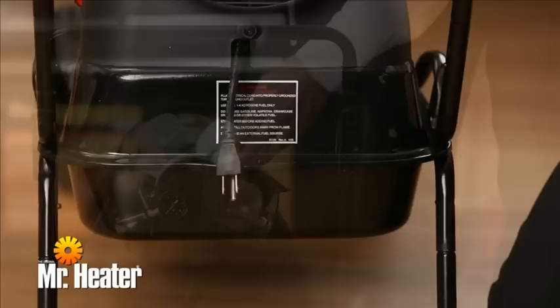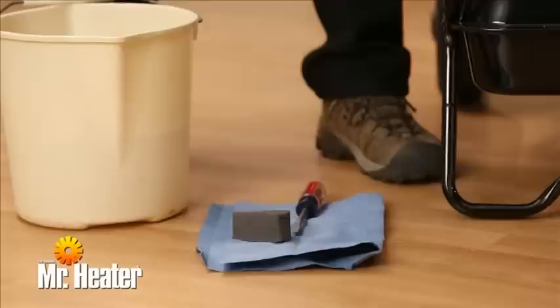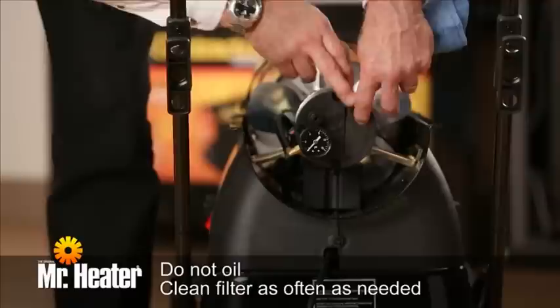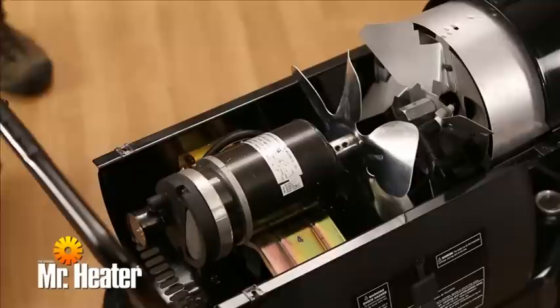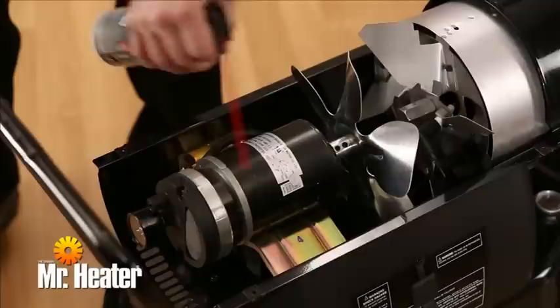After 500 hours of use, the following cleaning and maintenance should be performed. Make sure the heater is unplugged. Remove the filter element and wash with mild detergent, then dry thoroughly and reinstall. Do not oil the filter element. If your heater is used where there is considerable dust or dirt, clean as often as needed, about every 50 hours. To remove dust, clean the heater twice a season and more often under dusty conditions. Use compressed air to remove any dust from the transformer, the burner, the motor, and the fan blades. Then wipe with a clean, dry cloth.